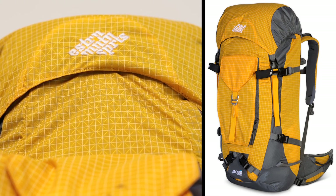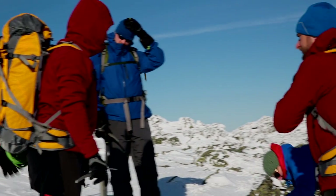Extremely durable Dyneema diamond ripstop fabric. Highly visible — you can see it contrasts really well in the snow.